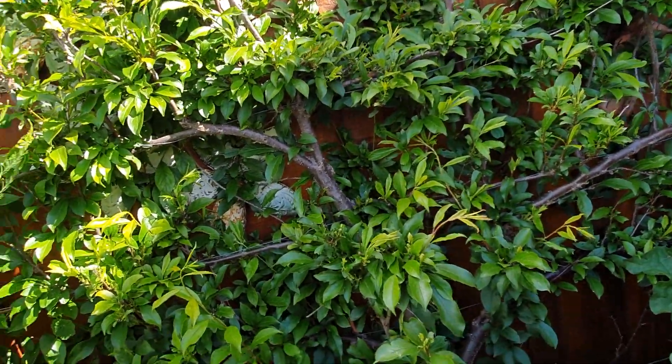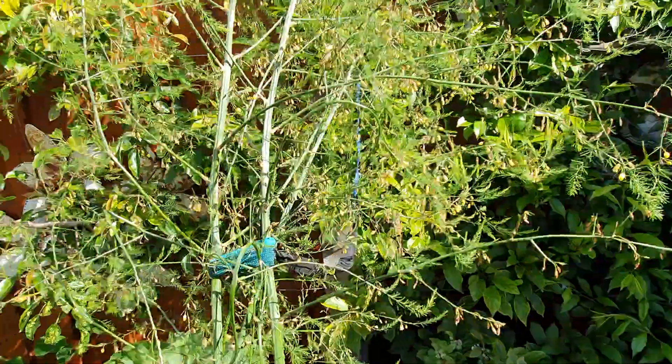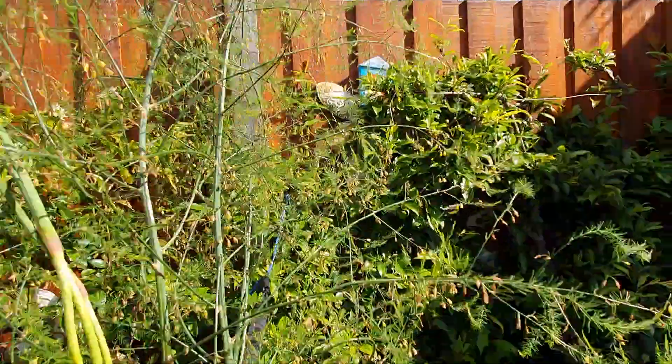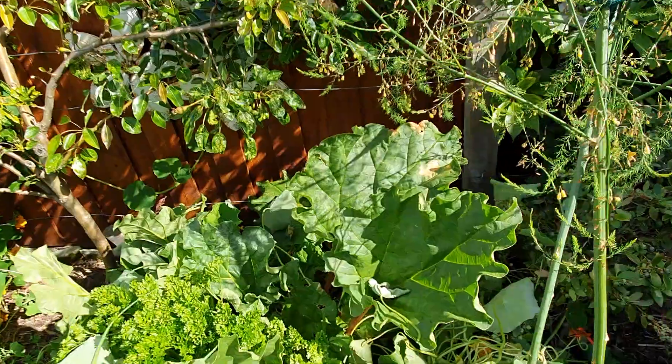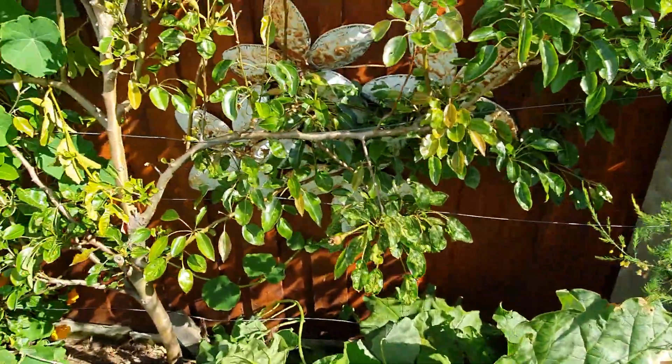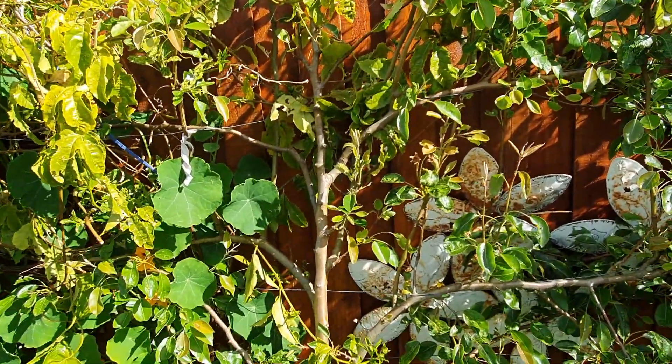This is a plum tree — it doesn't really do very well, there are a few plums on it this year, I might have to rethink that one. This is asparagus, another one that I'm waiting to put in the bath my friend is giving me.